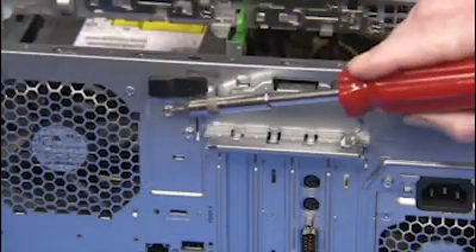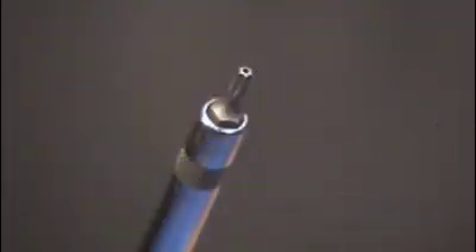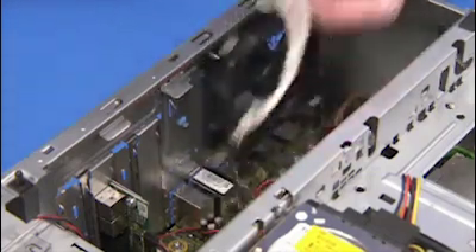Detach the two Torx 15 security screws that secure the solenoid lock assembly to the rear of the unit. You will need a screw bit with a hollow tip to remove the security screws. Keep your hand on the solenoid lock as you remove the last screw and remove the solenoid lock assembly from the unit.